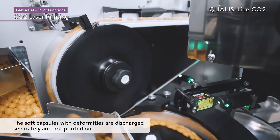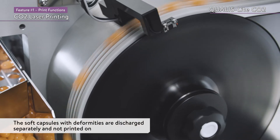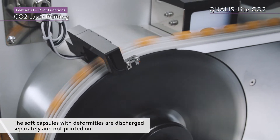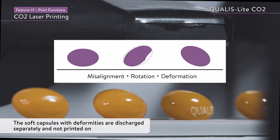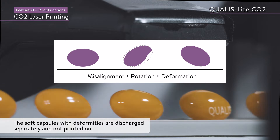The use of the original disc ring feeder and suction transfer technology enables the transfer of even slightly deformed soft capsules, which ensures a high and stable throughput.